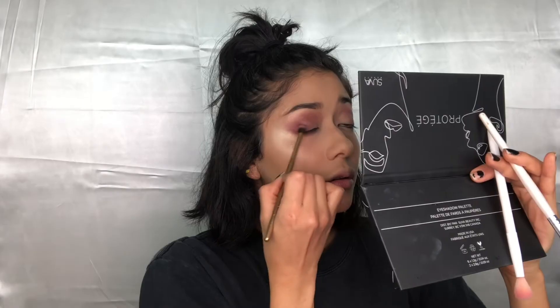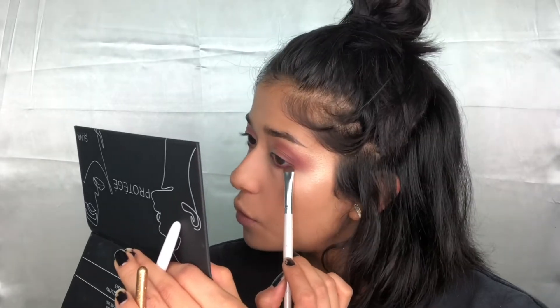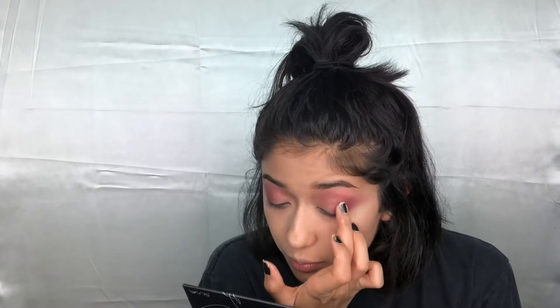I'm taking the Luxie mini tapered 321 brush from the last video. I'm just taking 'Aesthetic' on my lower lash line as one does. I've just been slowly and gradually going in, blending, adding more color, blending — that's the best strategy when using one color, especially if it's this dark. With that technique I was able to build and blend without getting it too dark, right to the degree I wanted.